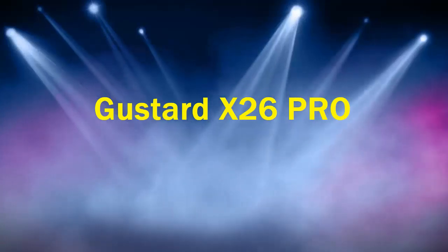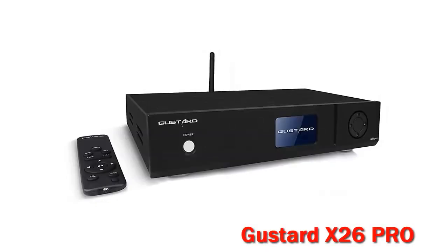Gustard X26 Pro. We got to know Gustard through some reviews of the 300 best DACs in the world. Curious about the positions of the products in this ranking, we decided to test them.